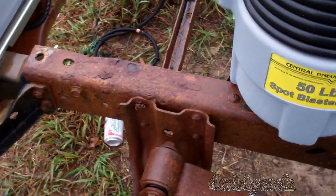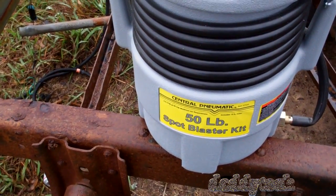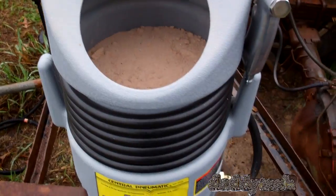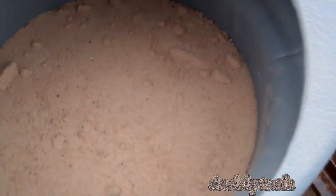We're fixing to go to town with the raining frame while it's still kind of damp out but not really raining, and see if we can get some of this rust knocked off. Pardon the air compressor running, but this is the new sand blaster.